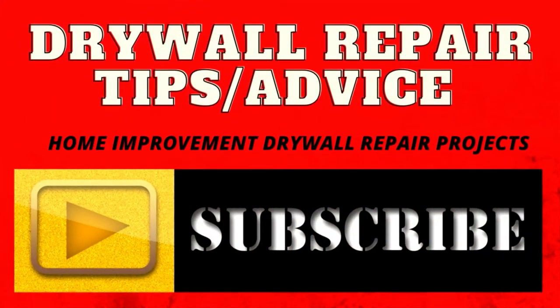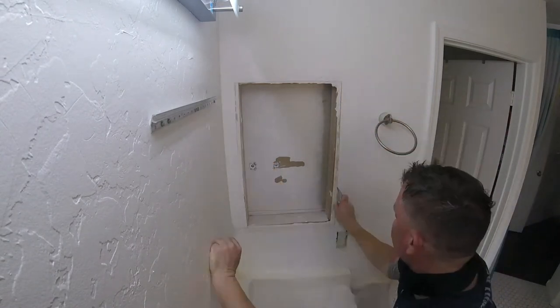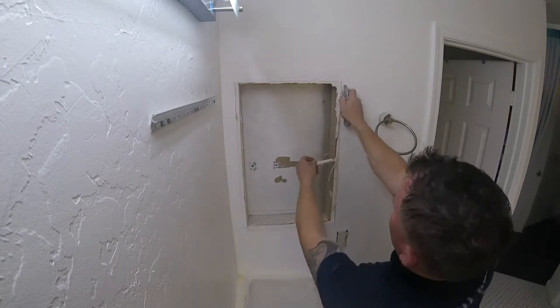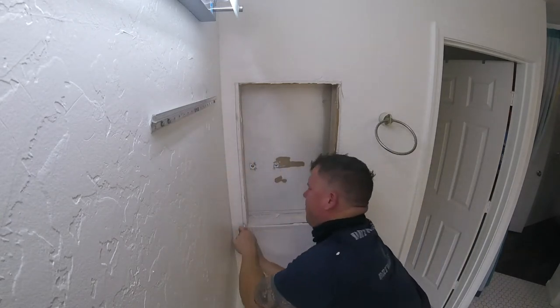Let's do some drywall. Most bathrooms have a medicine cabinet, and a lot of people like to update their bathrooms. A simple job is just removing that vanity medicine cabinet and patching it over. It's a very common repair I do — probably at least one a week, one every other week. That's how common this is.